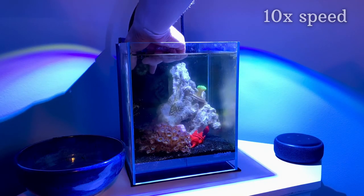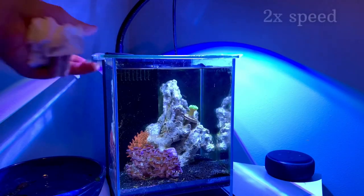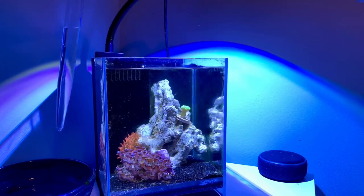Welcome back to episode 8 of Building Our Own Pico Reef — it's time to finalize the stocking. First we remove the urchin, since he's eaten all of the algae, and we start acclimating the two nassarius snails.